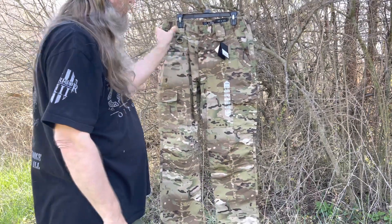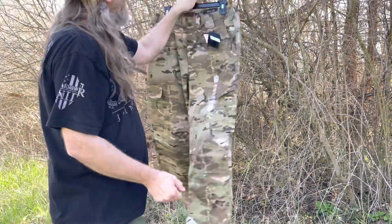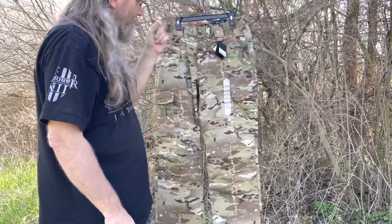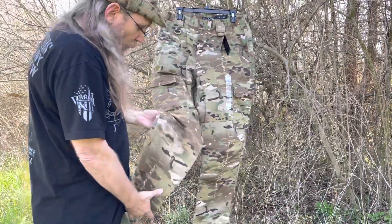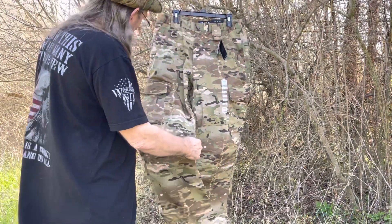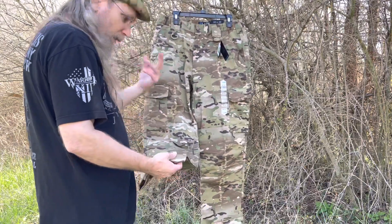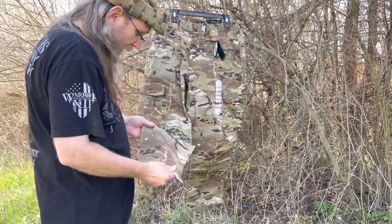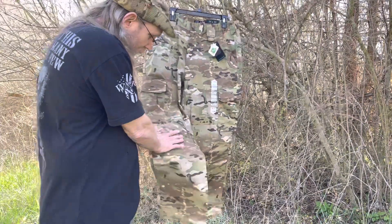It's actually a Crye Precision Multicam — it's got the little label right there — so it's genuine Multicam, which is very cool. It's a very nice, very solid pant. It's a ripstop nylon-cotton blend — you can see the little squares in the fabric. And it's got reinforcement on the knees as well.